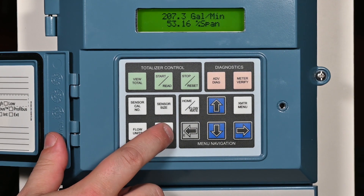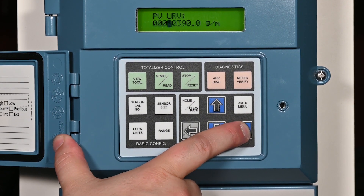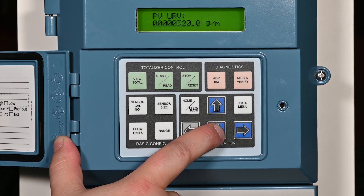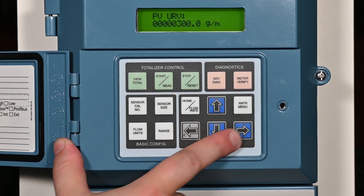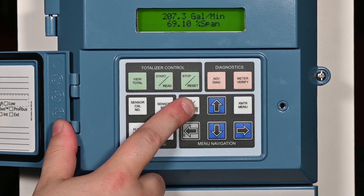Press the range button to configure the 20 milliamp point. Press the right arrow key to access the value for making changes. Using the up, down, and right arrow keys, enter the desired value for the 20 milliamp point. Press the left arrow E key twice to store the value. Press the home flow rate key to return to the flow screen.